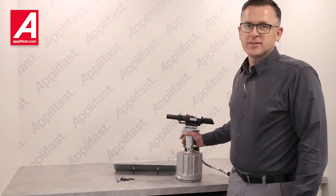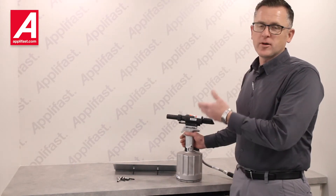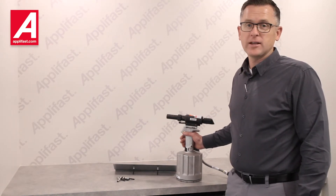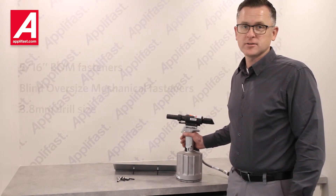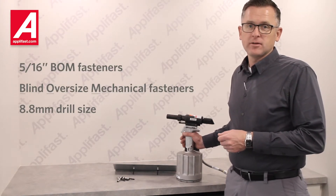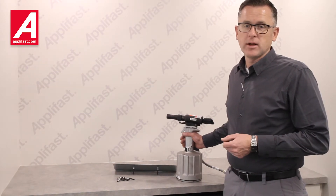I'm Brian from AppleFast. Today I'm presenting our HUC-256 tool with a nose assembly to install 5/16ths Huck fasteners. These are blind, oversized, mechanical fasteners. It takes an 8.8 millimeter drill size, and today we're going to be installing some sample fasteners into galvanized metal and sheet metal materials.